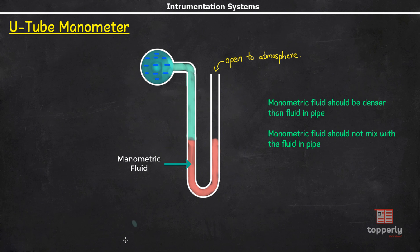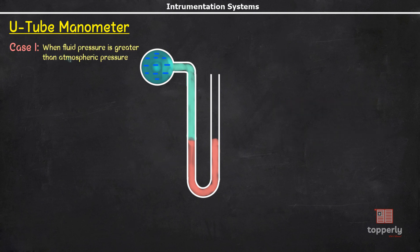The first case is when the fluid pressure is greater than the atmospheric pressure. In this case, the fluid pressure will push the manometric fluid downwards, and as a result the manometric fluid will move upward in the right limb and attain a new equilibrium position at a new height. Now let us draw a datum line, preferably passing through the lower level of manometric fluid at the interface of the two fluids.